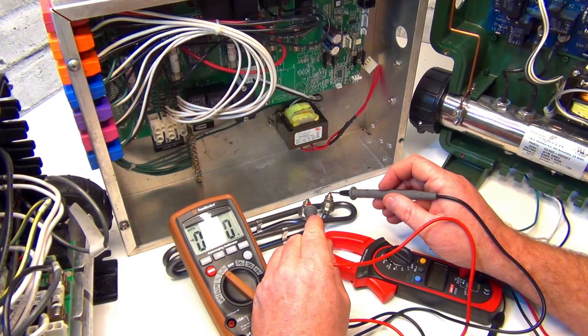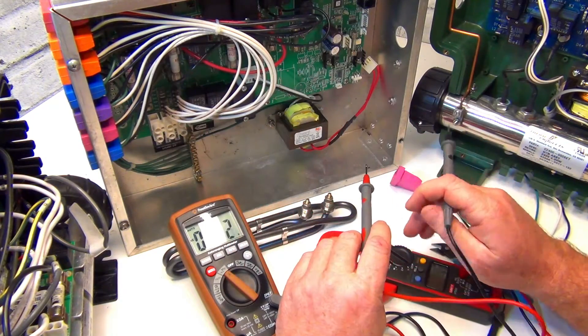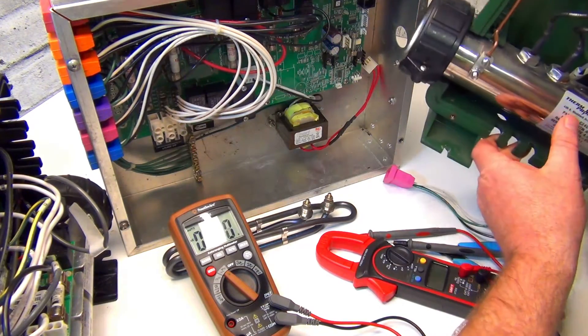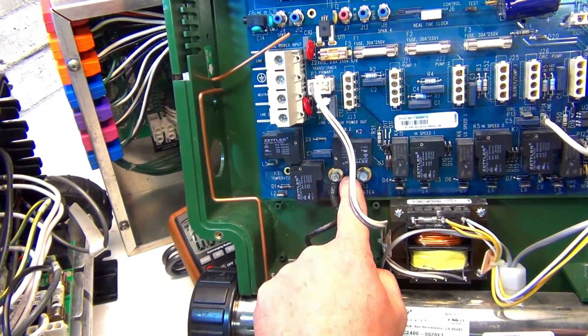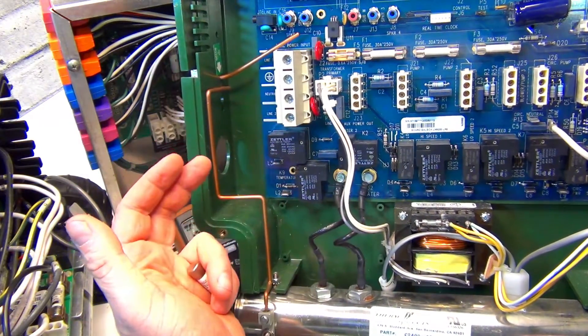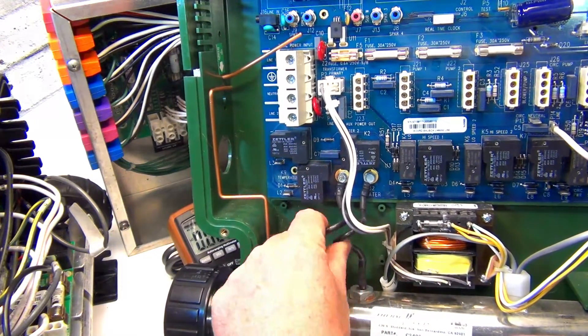On the board you do voltage first, or on the element if you can. If you can't get on the element at the heat tube, get the two leads that are on the board itself. Like this one here - there are two leads going right up to the board.